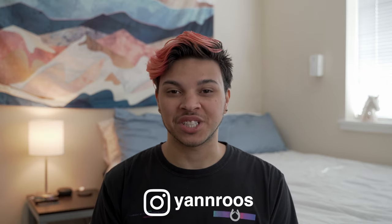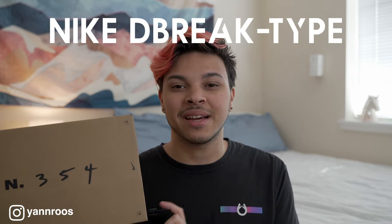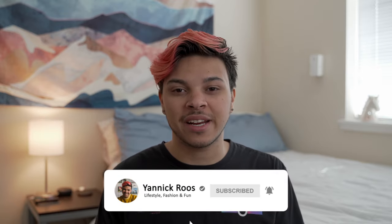Hello everyone, my name is Yannick and welcome back to my channel. In today's video we have a very special unboxing — I'm going to be unboxing the Nike D-Break Type in the Summit White and Black colorway. If you stick around till the end of the video I also have some on-feet shots so you can see how I style this sneaker. If you enjoyed this video please give it a thumbs up and subscribe. I upload lifestyle fashion videos every Monday and Friday at 12 PM EST.